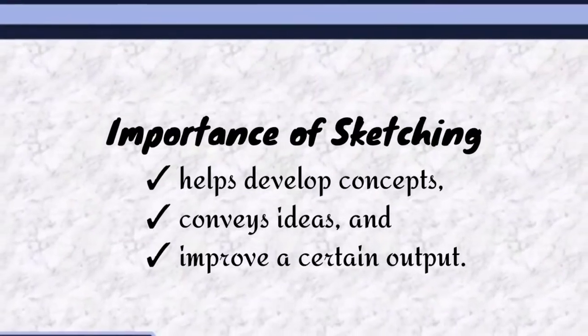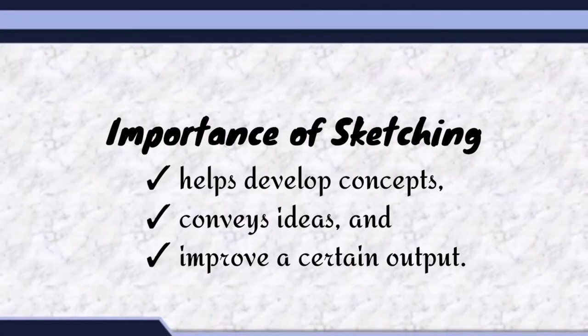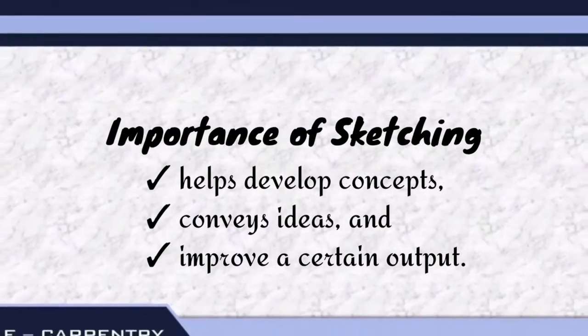Importance of sketching: it helps develop concepts, conveys ideas, and improves a certain output.